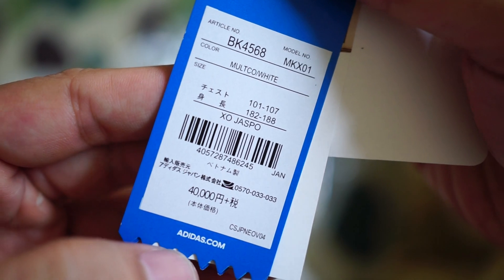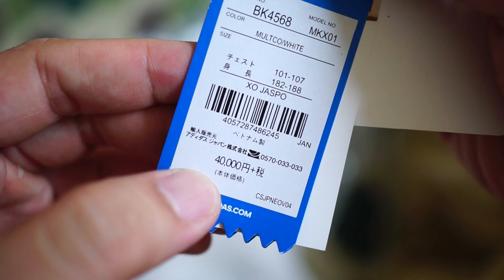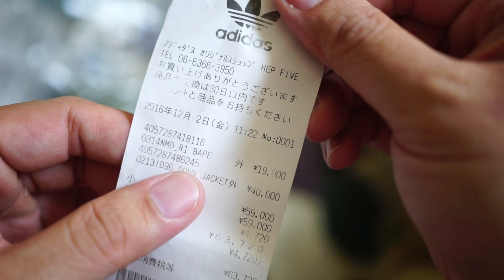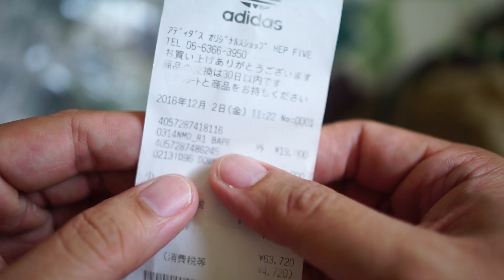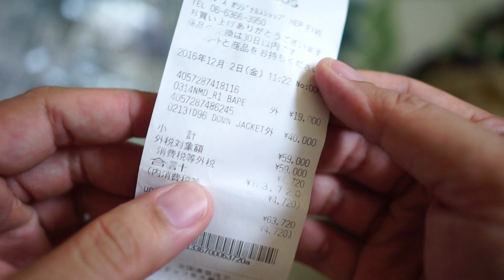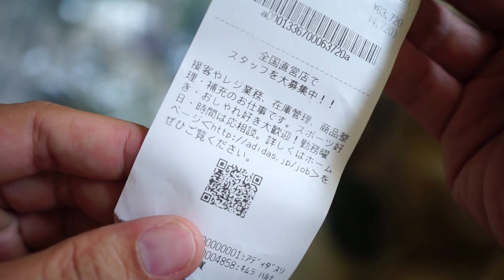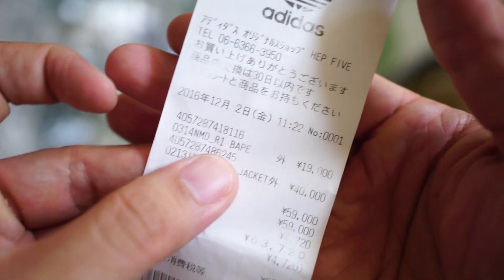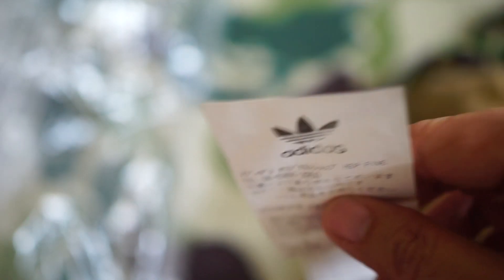This is size XO, which in Adidas Japan I believe is double XL. The retail price was 40,000 yen, but the resale price right now is about 300 USD. I do have the receipt from Adidas Japan — you can see the NMD R1 BAPE and the down jacket, 40,000 yen. This was back in December 2016, so this review has been long overdue. Let's get straight into the jacket.